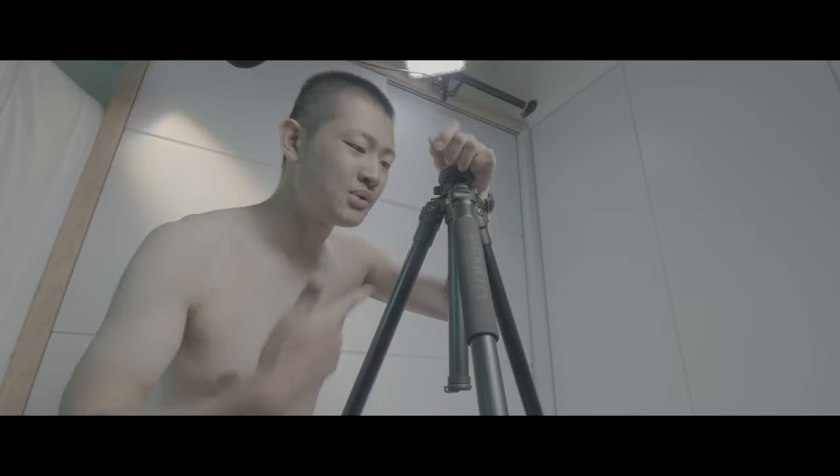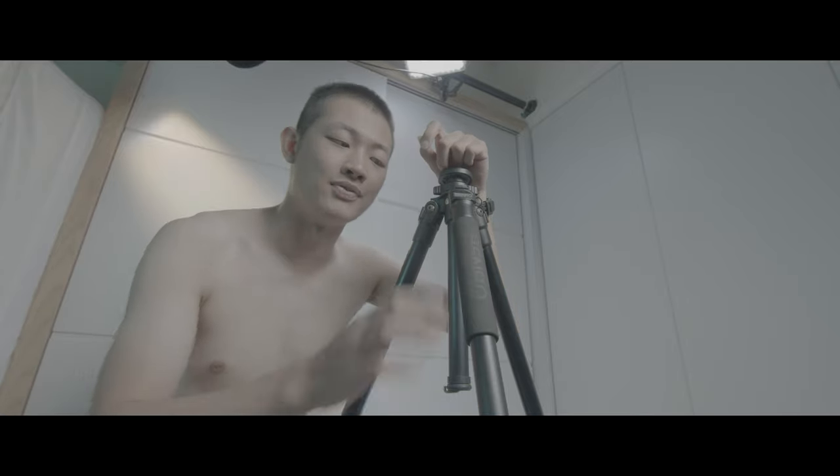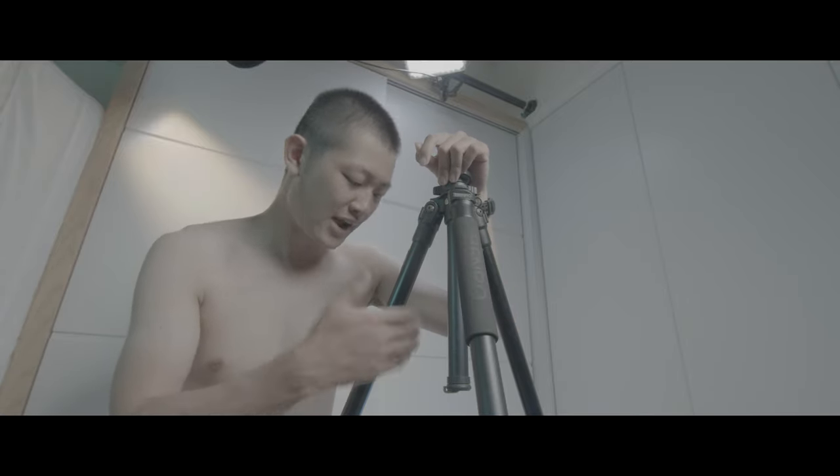Hi, my name is Kaiyuan. Today we're going to replace this old tripod. This is the Benro A2570T.